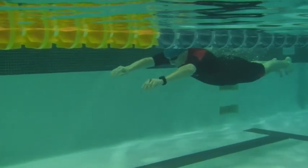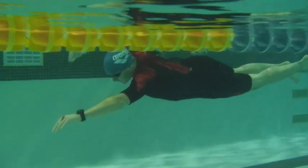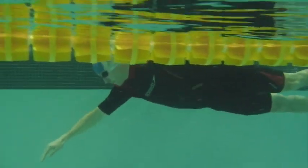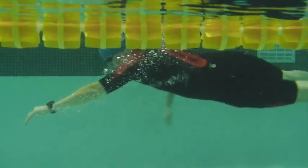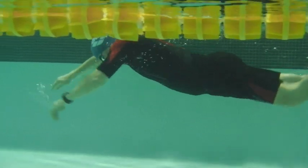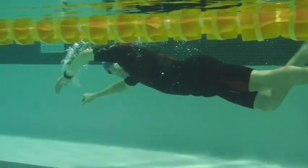Here we have Jason's swim. This was taken last time I had you in lessons. You can see very deliberate thought, hands going in nice and clean, hips moving nicely, everything's horizontal.